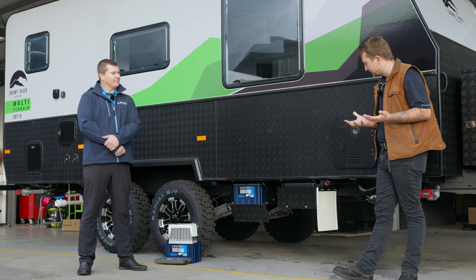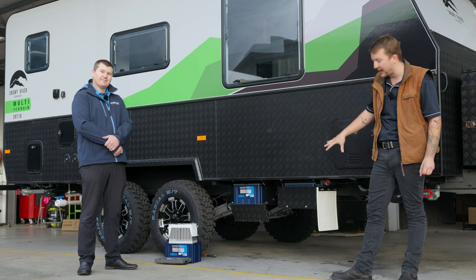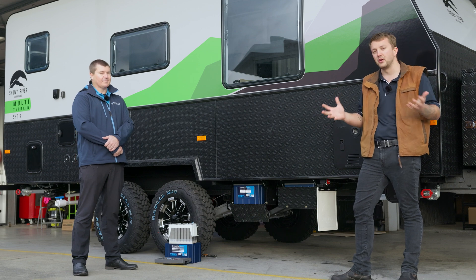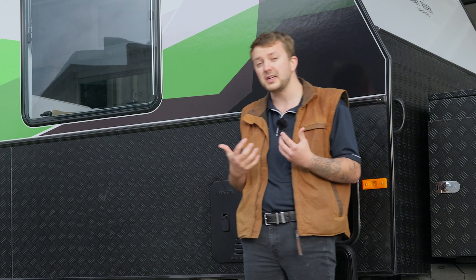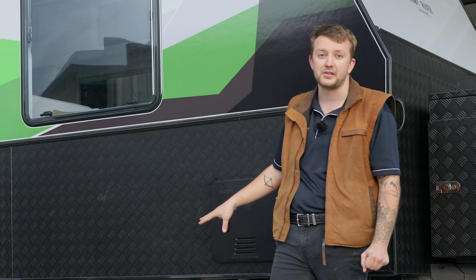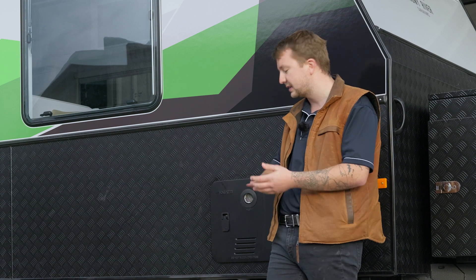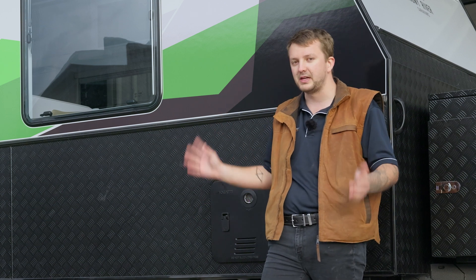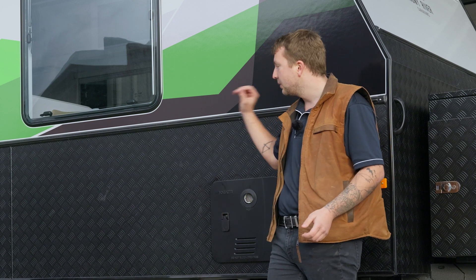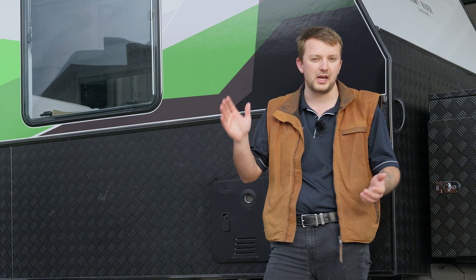The big thing, as Sean made mention, is being able to put them outside means we don't have to seal them, vent them, do all that because they aren't in the living space of the caravan. This makes install times for the likes of us so much easier. We've actually utilised the factory battery boxes on this caravan as well, so it means we didn't have to extend any wiring or move any other major components. It was a pretty straight swap out — reprogrammed the system to lithium to suit — and away these guys go.